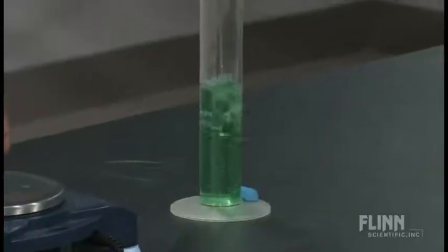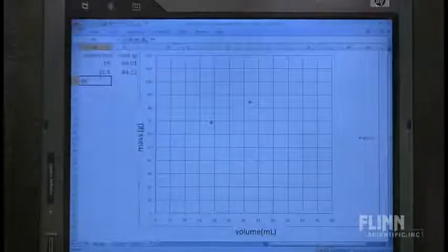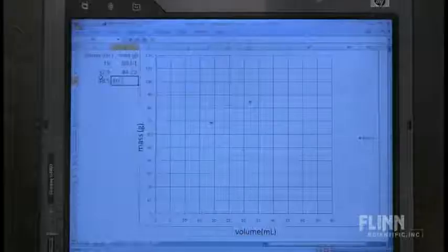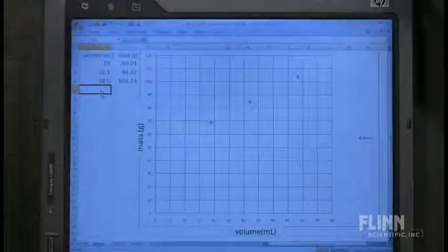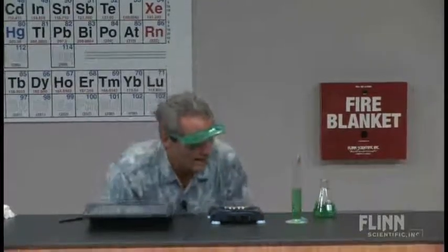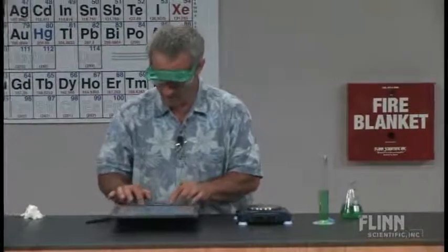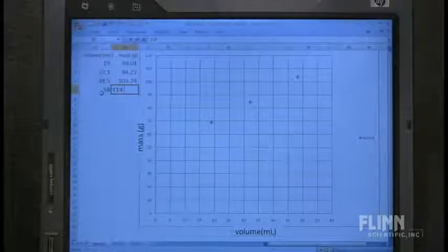Another 15 to 20 milliliters more. I'm going to call that 48.5 milliliters. I'll enter 48.5 and put it on the balance — 103.74 grams. We're getting a nice little relationship here. We're going to add one more point. I won't go past 60, so this will be a close point. I'm reading 58.0 milliliters, and on the balance I'm getting 114.95 grams.